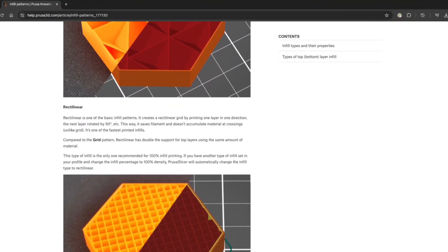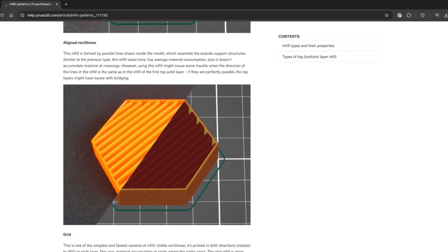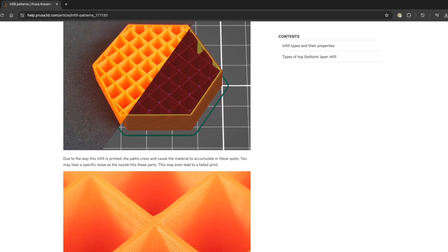Tip number 5: changing the infill pattern can save you some filament without losing the strength it provides. The infill gives strength by adding filament into the hollow parts of your 3D model. Usually the infill density is set to 15%, meaning 15% of the empty space inside will be additional printed filament. The interesting thing is the pattern of the infill — depending on the model, you can change the infill pattern, making your model stronger, and in some cases even shortening the printing time and saving filament at the same 15% density. I found a really great guide on prusa3d.com that I'll leave in the links below if you want to learn more about each pattern's strengths and weaknesses.